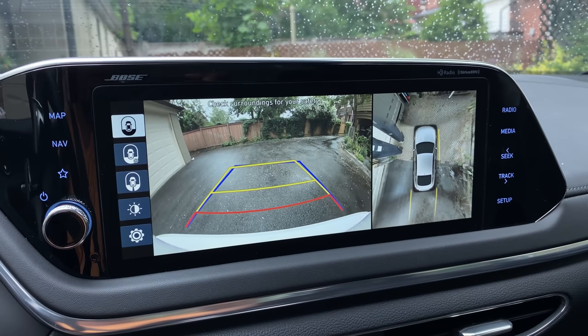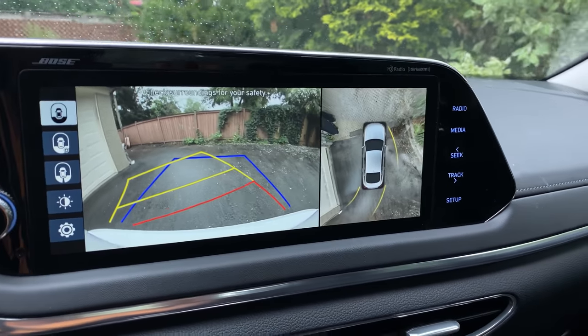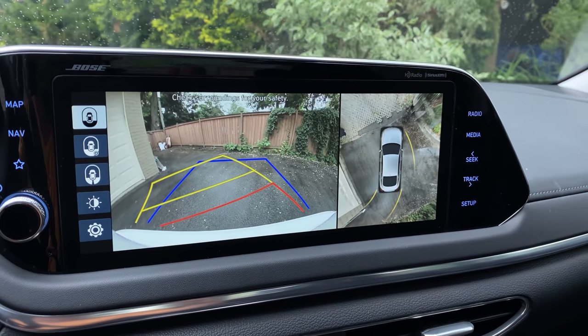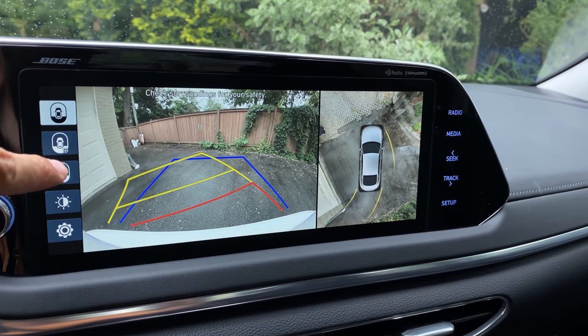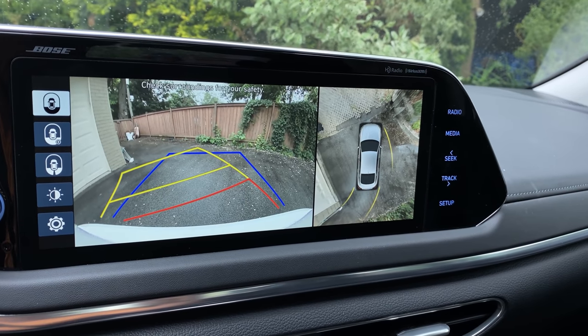Another great daily driver feature is the 360 camera and parking camera. There are so many great angles with such great stitching — you can see absolutely everything, so parking isn't even an issue. It's really high res, the stitching is good, it works flawlessly, and it'll zoom in on your back or front tire so you know how close to get to a curb without scratching your wheels.